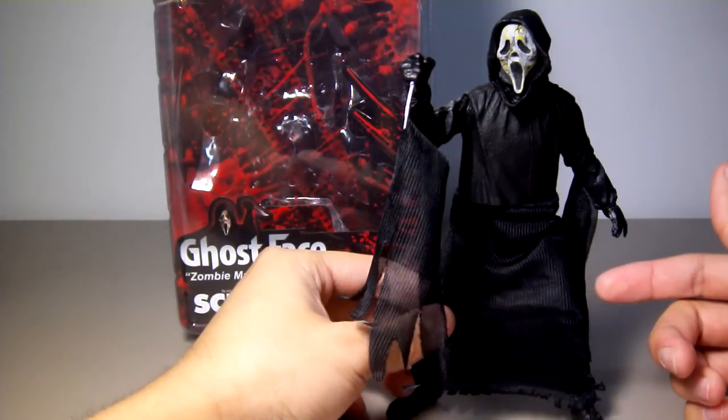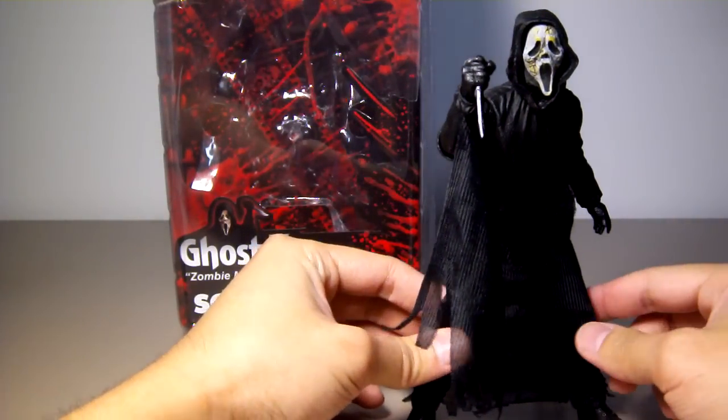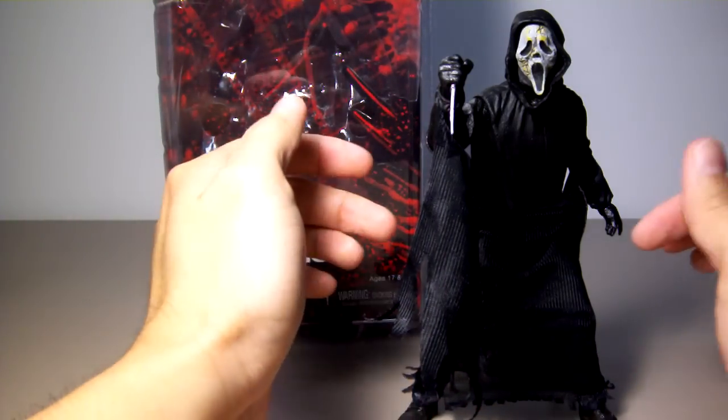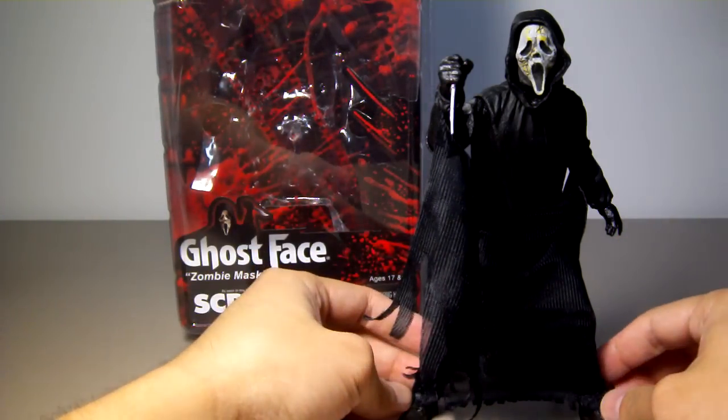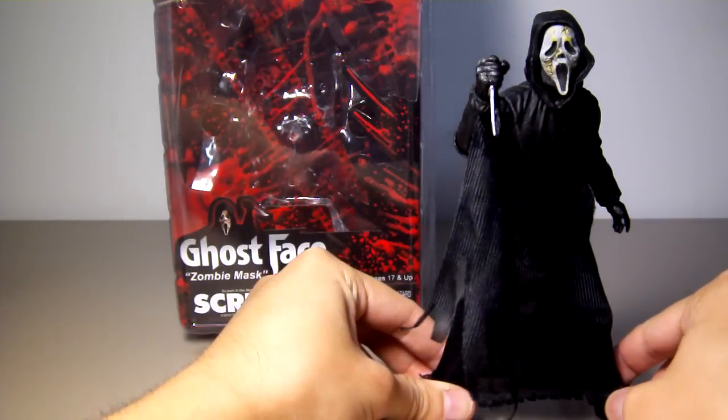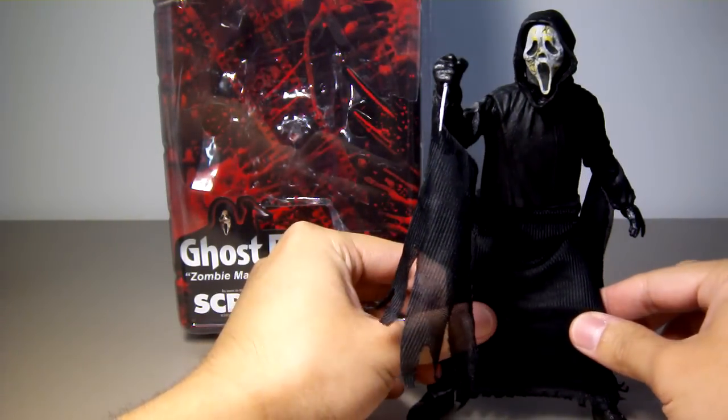The original figure or prototype would have had a soft rubbery plastic for the robe. But they changed it because this figure has leg articulation. However, the cloth and the leg articulation do not work very well together on this figure — probably the worst move NECA has ever made.